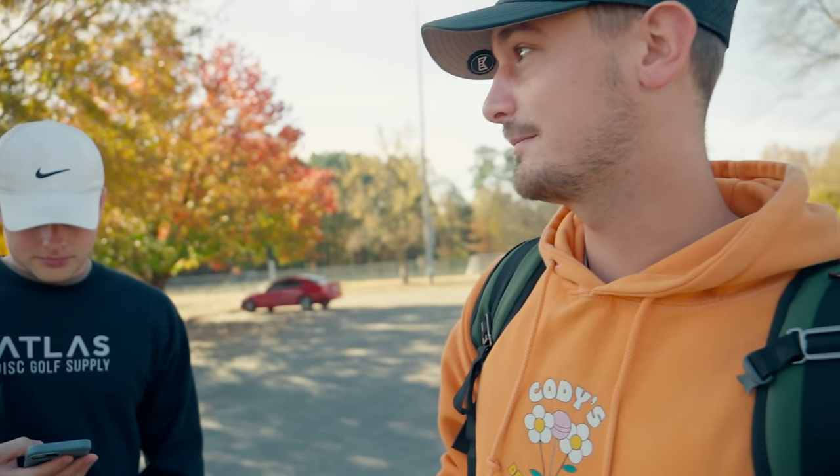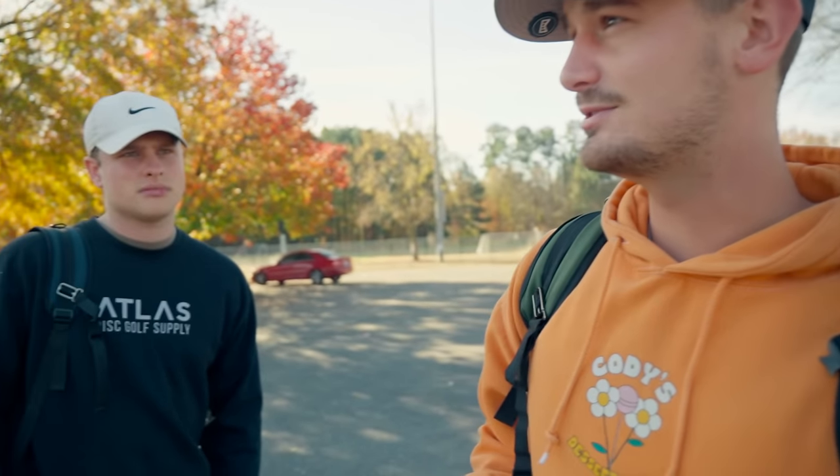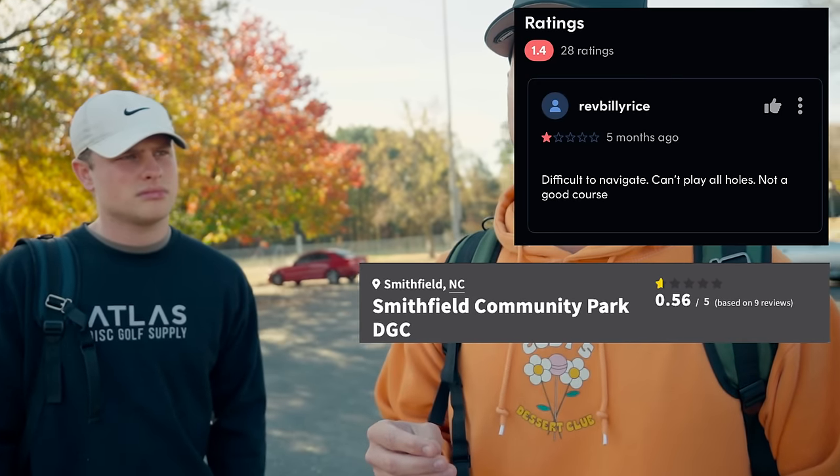So essentially how we got here — this is a Smithfield Community Park, gorgeous park, looks very well taken care of. I believe it's a 1.4 on UDisc and a 0.5 on Disc Golf Course Review. And we're here to play it, to see what's up.